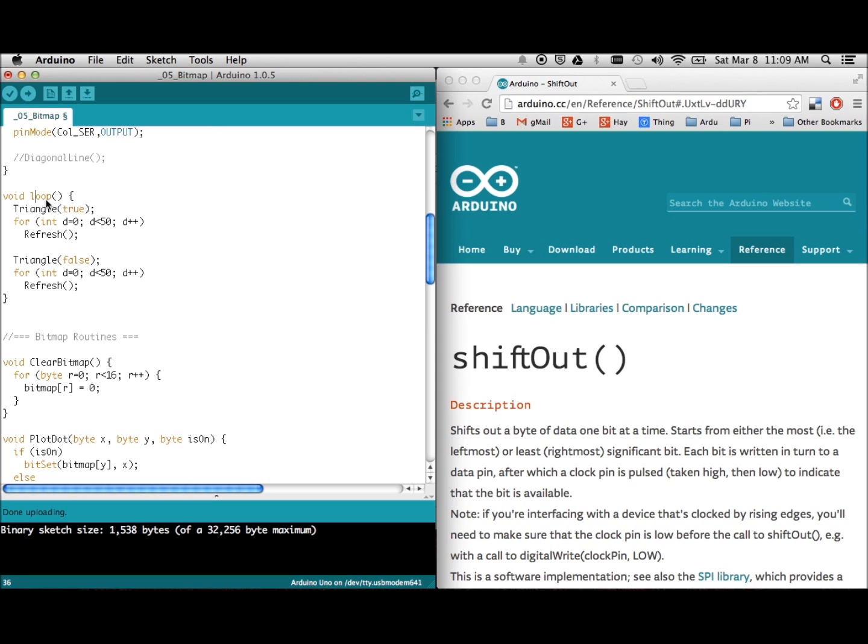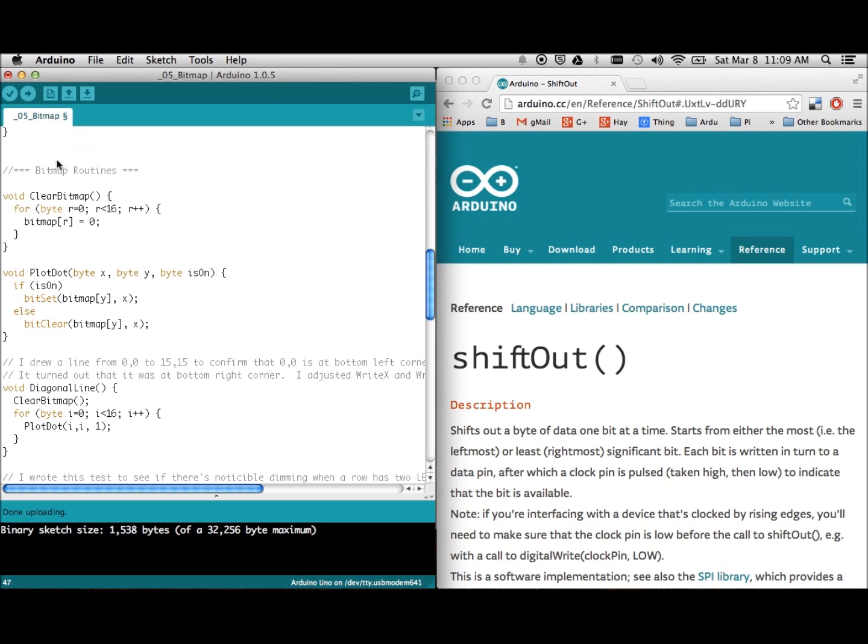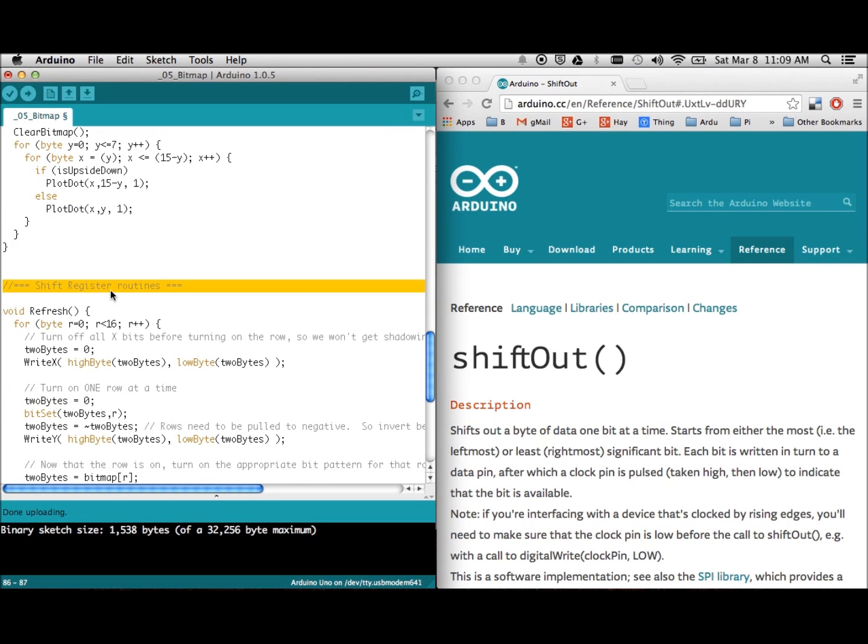I don't have the interrupt yet, so everything is still being done in a loop. The first routine draws a triangle onto the bitmap, and then it sits there 50 times calling this refresh routine. The refresh routine is what actually takes the bitmap and drives the rows and columns to display it. The true and false parameter simply draws the triangle either right side up or upside down. The code is divided into two pieces: bitmap routines to manipulate the bitmap, and shift register routines to put it onto the hardware.